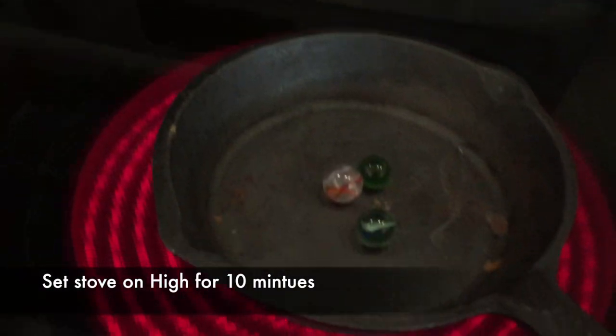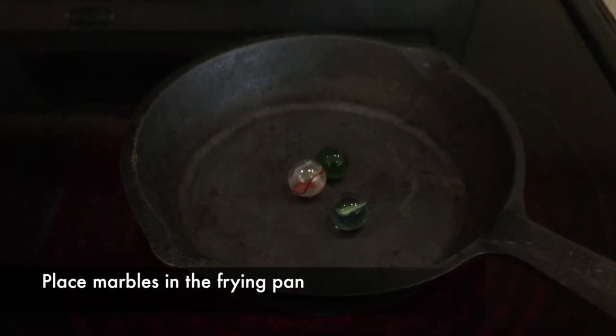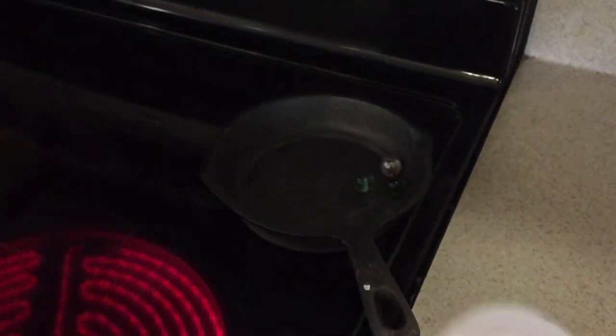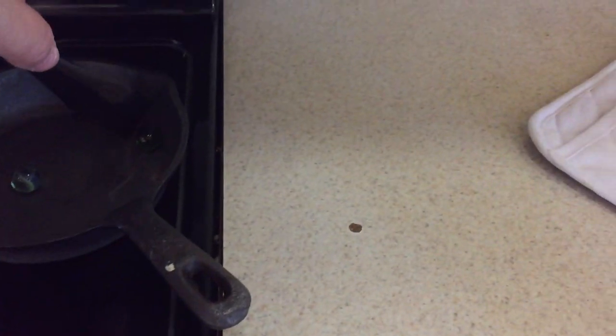To set up this experiment, set your stove on high for 10 minutes. Put a frying pan on it and put your marbles in the frying pan. And then just wait. When the time's up, take a mitten or a glove and pull your frying pan off the heated part of the stove. Then take your tongs and place the marbles in a cup of water — just regular tap water. It doesn't have to be freezing cold, though I will try that later.